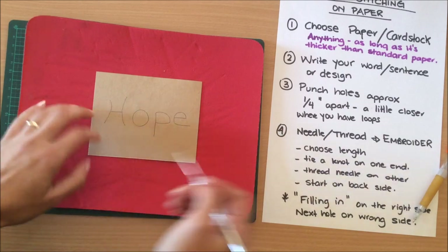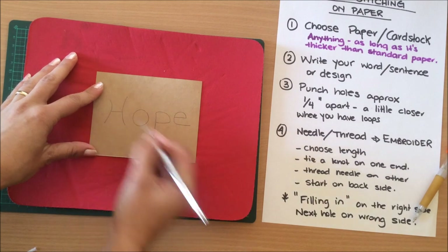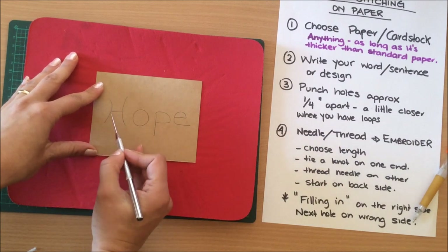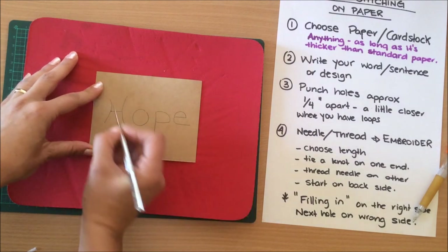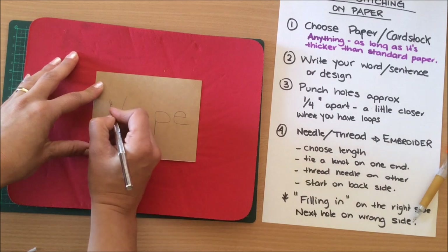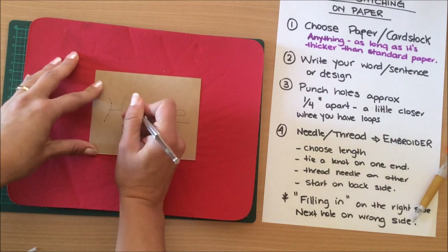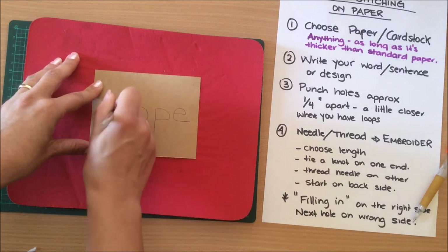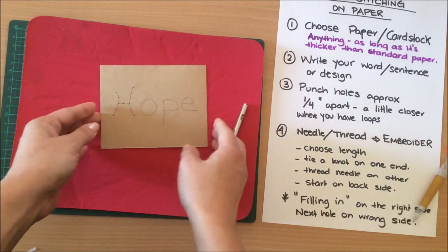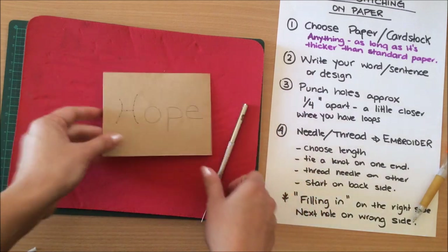Punch the holes approximately one quarter inch apart — I don't measure, that's just a guideline. For 'hope,' where two strokes meet is a definite hole, then one in the middle. For longer strokes you might do more. The further apart the holes, the less chance of your paper tearing.